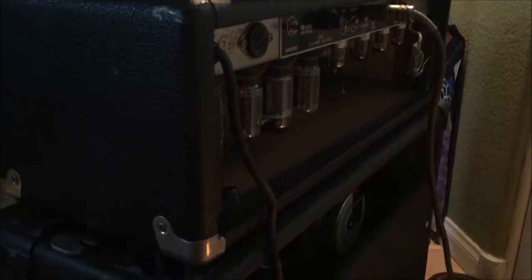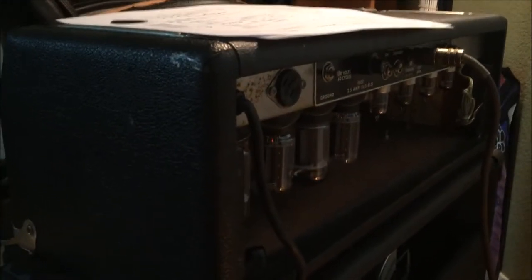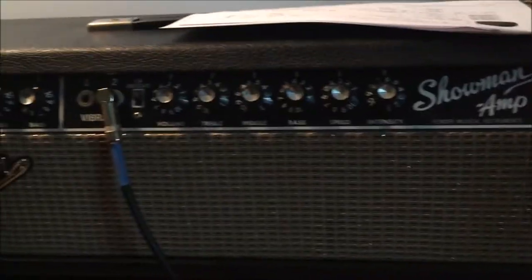I wouldn't necessarily recommend this to anyone who has an old blackface amp that hasn't been fired up in 20 years, but I had a hunch that these old electrolytic capacitors are probably a lot more durable than people think. Plus I knew who had this amp and how it was stored — I knew some of its history. If I'd bought this off eBay from someone who said they hadn't fired it up in 20 years, I'd probably be a lot more reticent to just fire it up and hope for the best. But in this case it was a calculated risk, and it all worked out. 1965 Showman amp up and running.